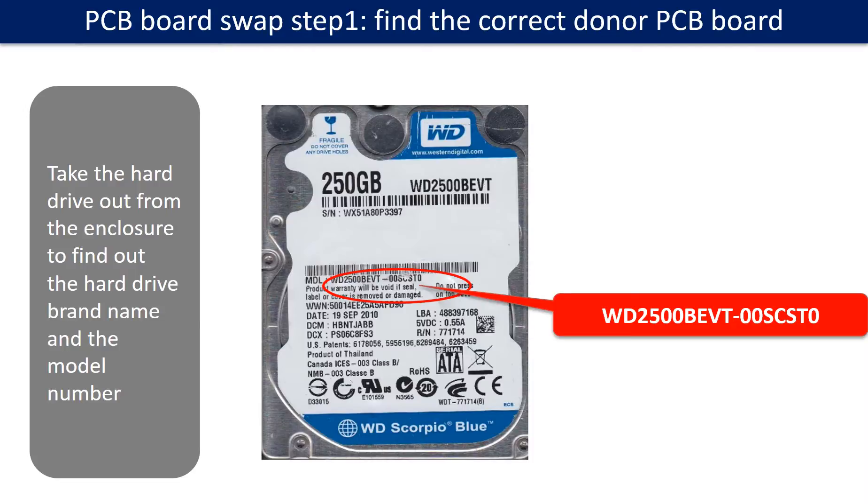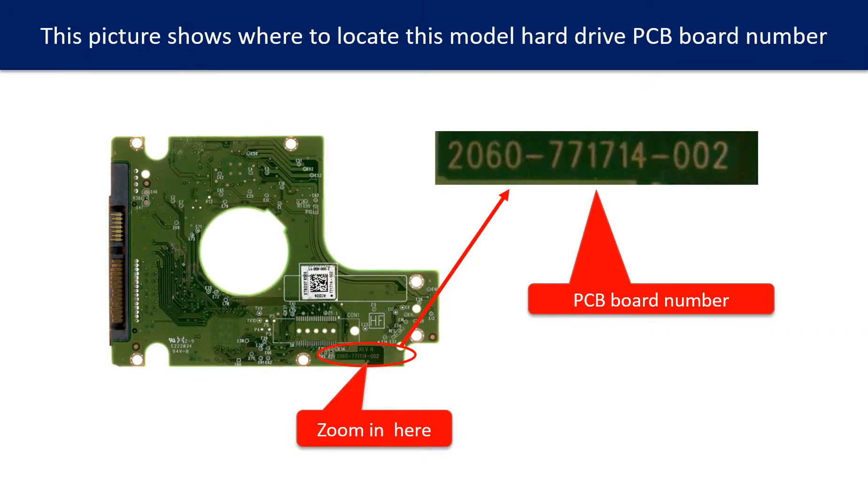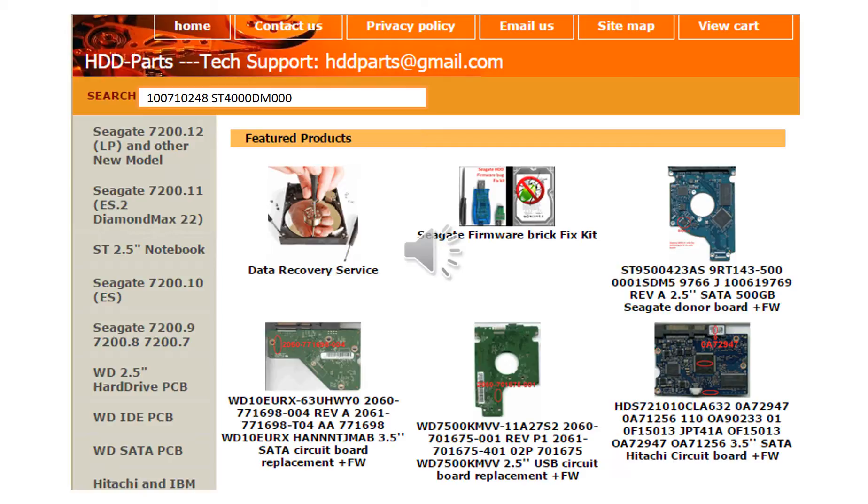PCB board swap step 1: Find the correct donor PCB board. Locate the hard drive model number on the front of the hard drive label, and locate the hard drive PCB board number. Different brand names have different PCB boards with different PCB board numbers. You may go to HDD-Parts.com to check other brand name PCB board numbers. We use the hard drive model number, PCB board number, PCB board stick number, and CPU number as reference to search for the donor PCB board.